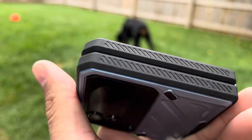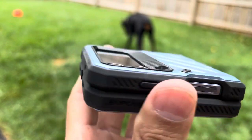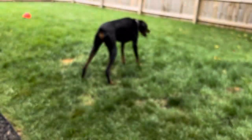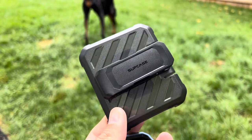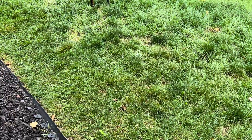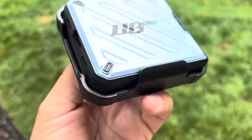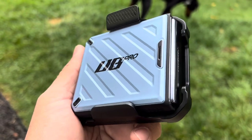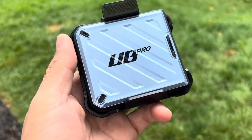This is definitely a go — the Subcase Unicorn Beetle Pro. I'll have links in the description below. It's a very nice case that adds a lot of grip and protection, and I definitely recommend it as a good investment. The belt clip is nice — if you're not a fan of belt clips, give this one a shot. It's very comfortable because the phone isn't as wide. They have several colors including green, black, and maybe even purple. Check the link in the description and get this case — it's a must.